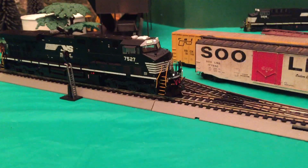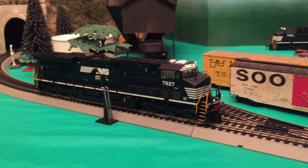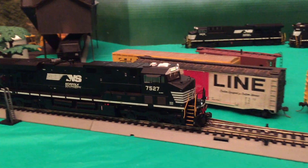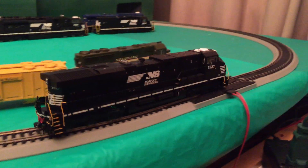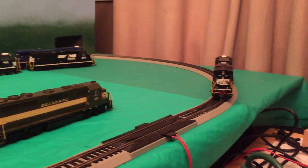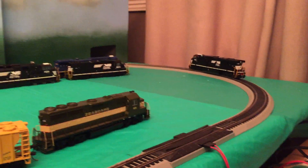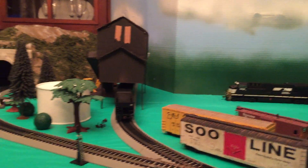Something that really amazed me was function 5, and that is the number boards. I've never had a locomotive that does that — I just wanted to point that out. And here's some running footage, just because you guys haven't seen it yet.